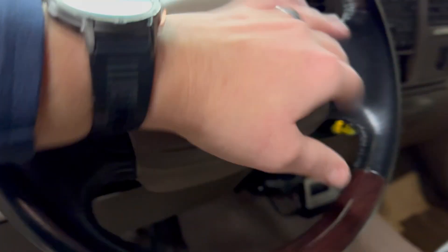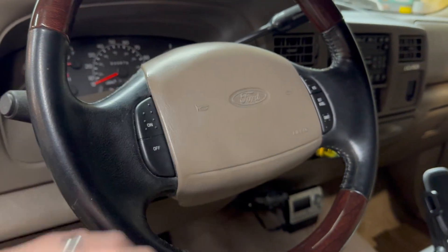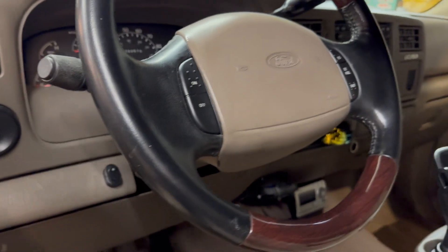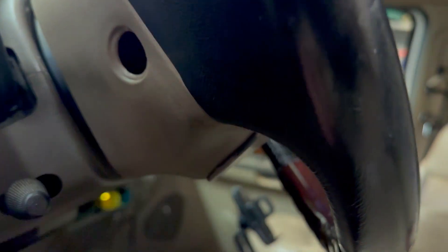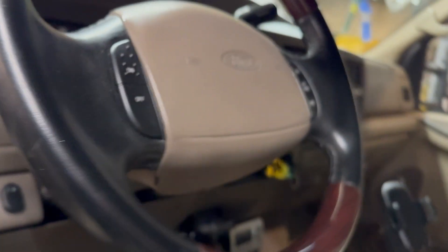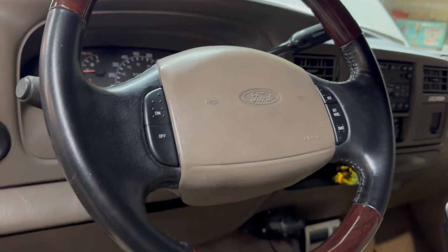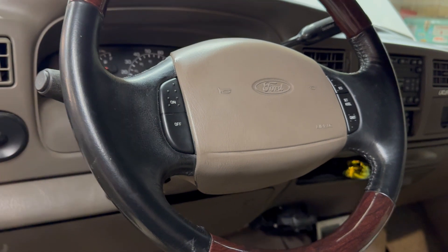I've got them all installed here. You do have to take out the airbag for this, so you're going to want to disconnect your batteries for at least 30 minutes. Then there are two bolts right in the back of the steering wheel. Be very careful with that — don't be in front of it if you can. Just take your time and be very careful.